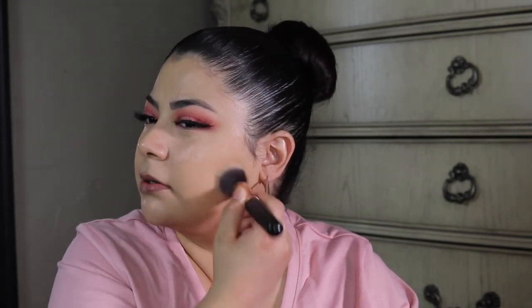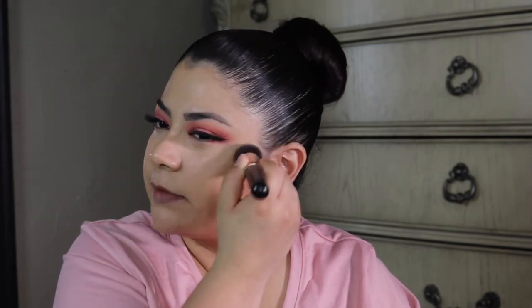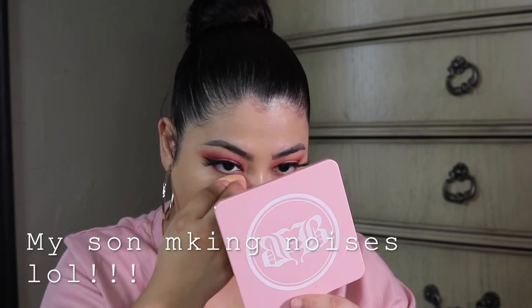I'm going to go in with the Wet n Wild Translucent Powder to set my face. I have things to do around the house and I know my oils are going to seep through the parts of my face that I get oily on and I don't want to look extra greasy when my husband comes home from work. I'm going to set a little bit more precisely with the sponge underneath my eyes because I want the eyes to be more set.